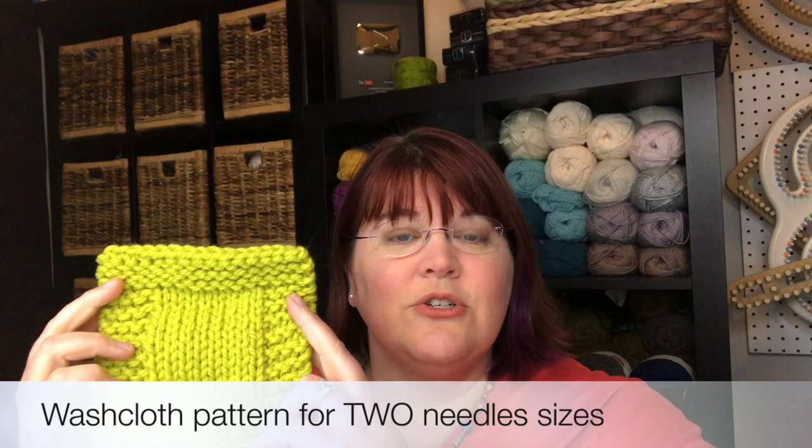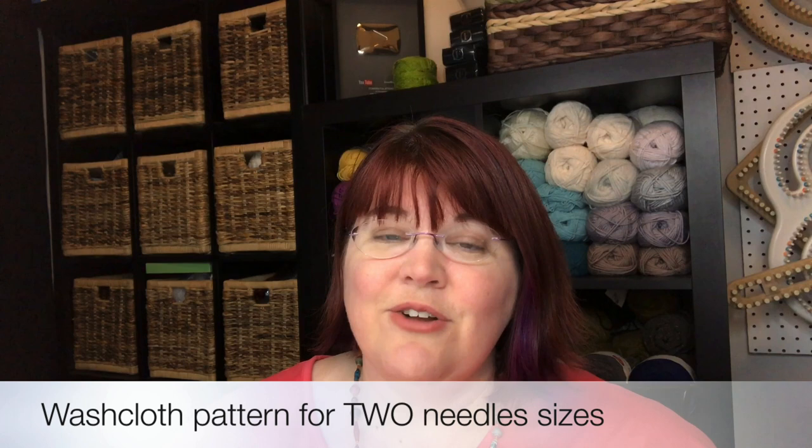We're going to make washcloths, whether you want to make it in a larger, bulkier stitch with larger needles, or in cotton with a smaller needle. We're also going to learn how to work with stitch markers, placing them and working around them in a pattern. We'll give you a taste of how to walk through and read a pattern — no crazy abbreviations or anything complicated. I'm Kristen Mangus with GoodKnit Kisses, welcome to How to Knit for Complete Beginners, lesson three.